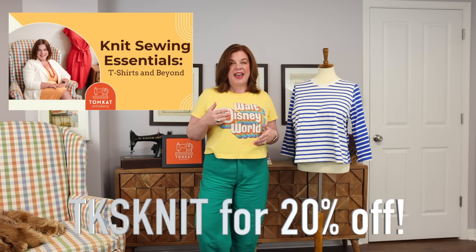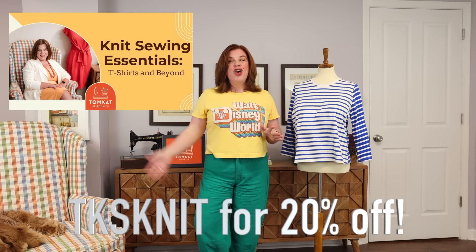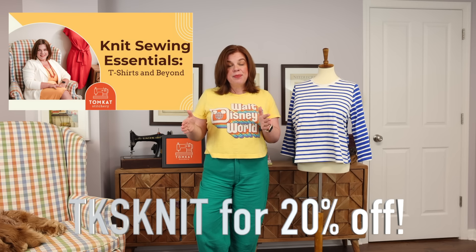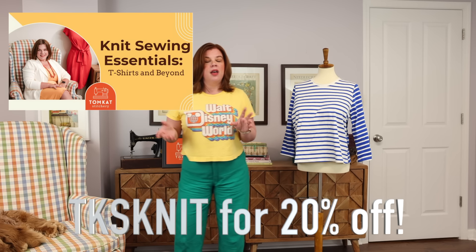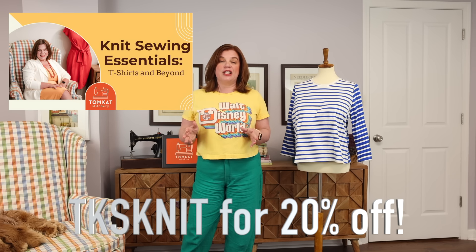Now let's talk about this big announcement. Behind the scenes, Jenny and I have been working tirelessly to put together our next digital class, and I'm so excited to announce it today because I think it's going to help a lot of people. Today we are releasing Knit Sewing Essentials: T-Shirts and Beyond. It's 20% off for the first week of release — starting today through next Monday night at midnight — using the code TKS KNIT. You do need to use the code; it does not come off automatically in our shop. Make sure you use that coupon code to get your 20% off.